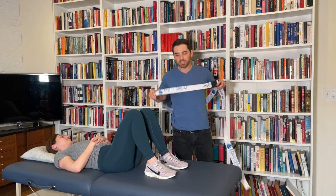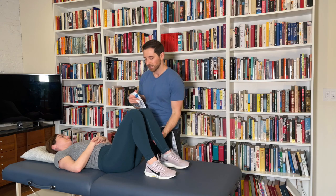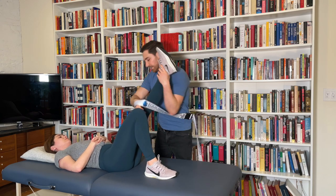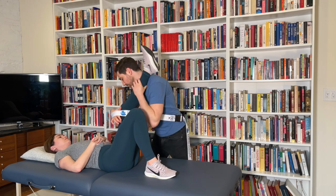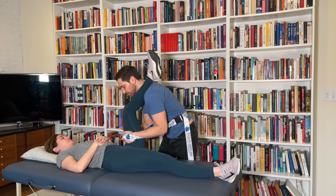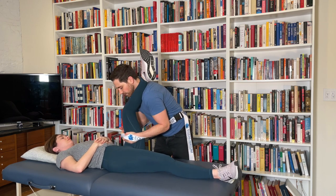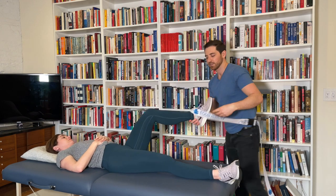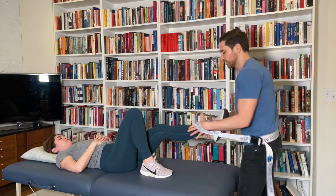Here's their mobilization belt — it's got a seat belt clamp so you can do all your normal mobilization work. It's really nice and adjustable. You can kick the leg up on your shoulder and do your hip traction, just pulling out at the hip.